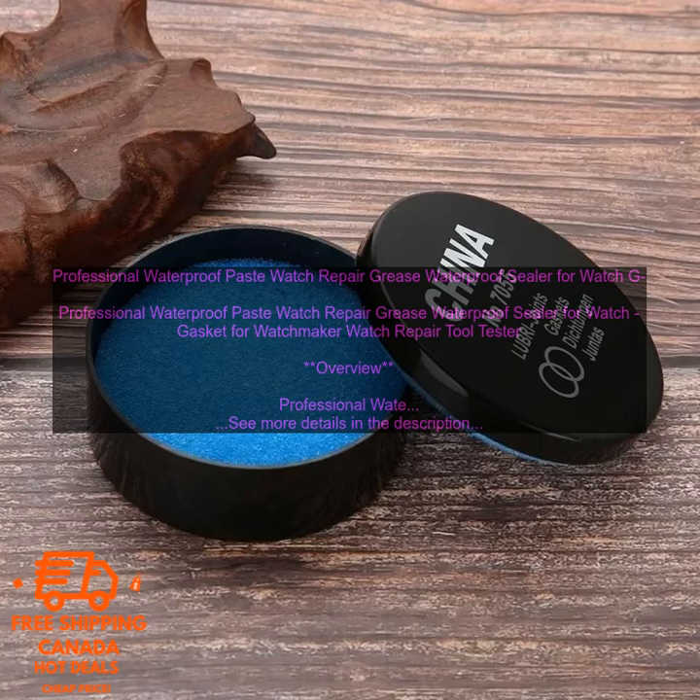Benefits: Keeps your watch dry and protected from water damage. Prevents water from entering the watch and damaging the movement. Makes your watch more water-resistant. Easy to apply and use. Suitable for all types of watches.